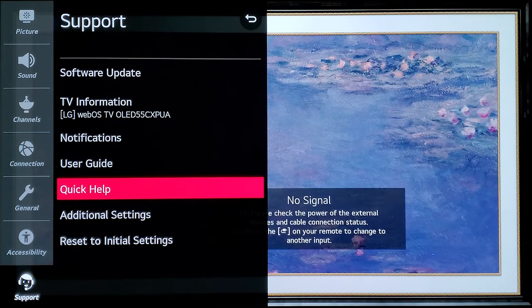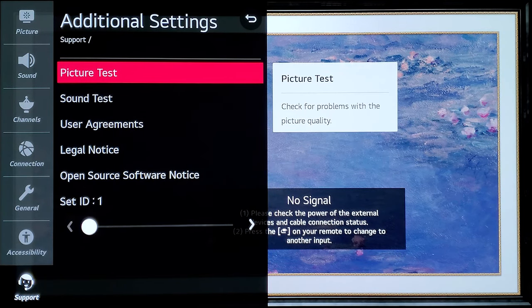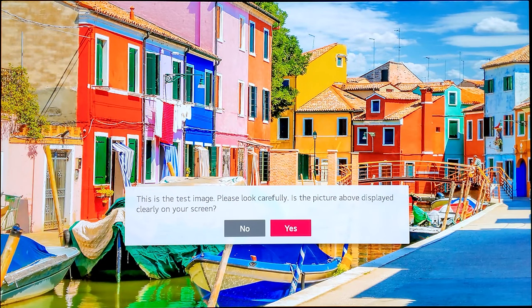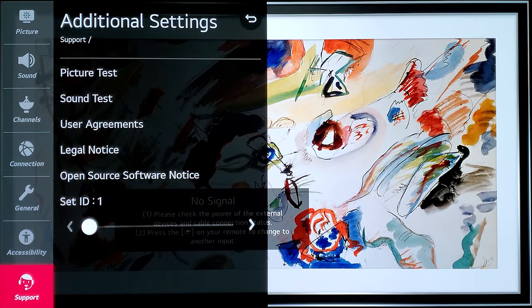Another option in Additional Settings is the Picture Test. You can run this to confirm the TV is performing properly — it shows you a test image and asks if everything is clearly visible. If you answer No, it will give you options to fix settings or reset. Right now everything looks good, so I'll answer Yes and exit.